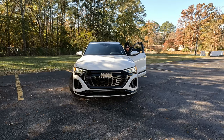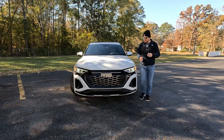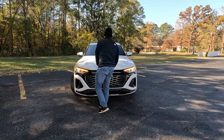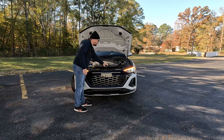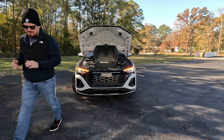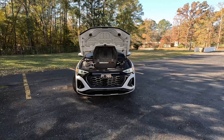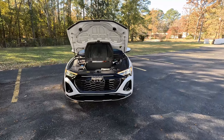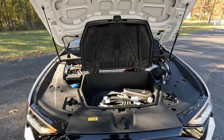Let's talk about what motivates this thing. You may be wondering why I'm popping the hood — that is to show you exactly what is available underneath, because there is no gas engine under here. It is an electric motor, or in the case of our Quattro all-wheel drive, dual electric motors powering this Q8 e-tron Sportback.